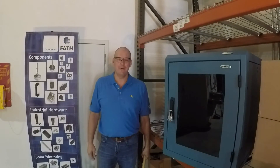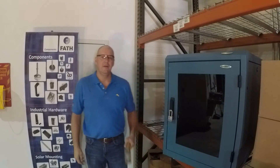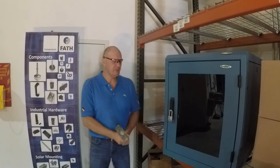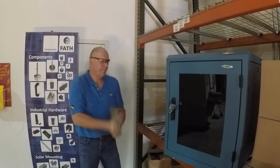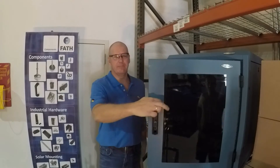In this clip we show you one of our competitor's handles. This handle acts like most handles in the field today. As you can see, the handle is locked in place with a padlock. Now let me show you how easy it is to open this handle up. You take a sledgehammer. That's it — open.